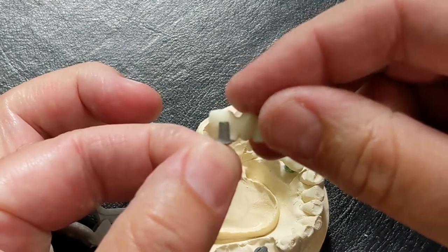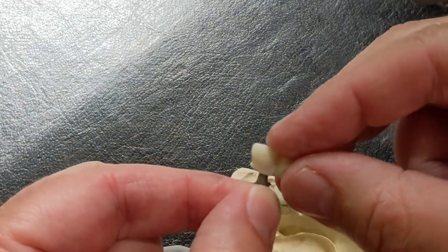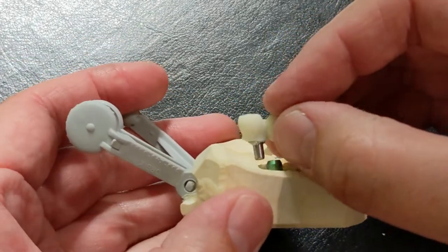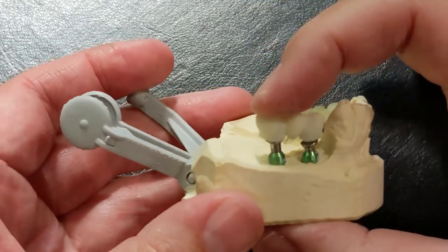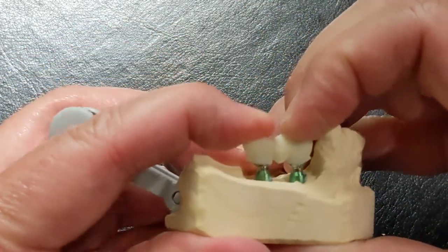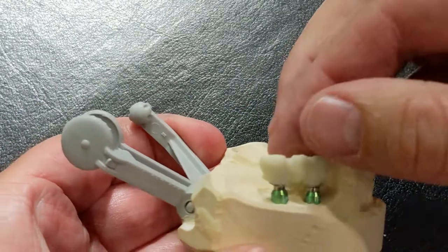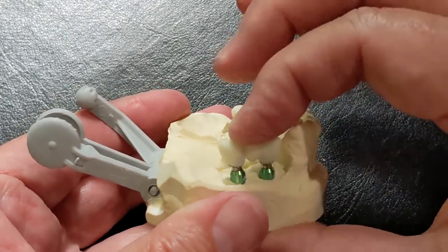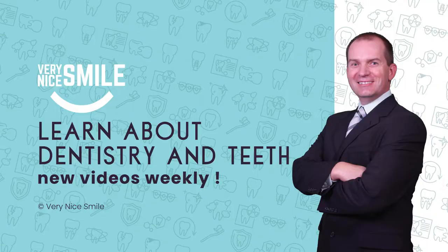Thank you guys so much for watching. I'll show you the other two cases that I have — one is going to be a lower immediate denture where we were at the wax try-in stage, and another was just a full contour zirconia crown where we took the molds and had it all ready to be cemented, and the patient passed away. So these things happen, unfortunately — and it seems it happens more so nowadays with everything that's going on. Any questions or comments, please leave them below. Appreciate it very much. Thank you.